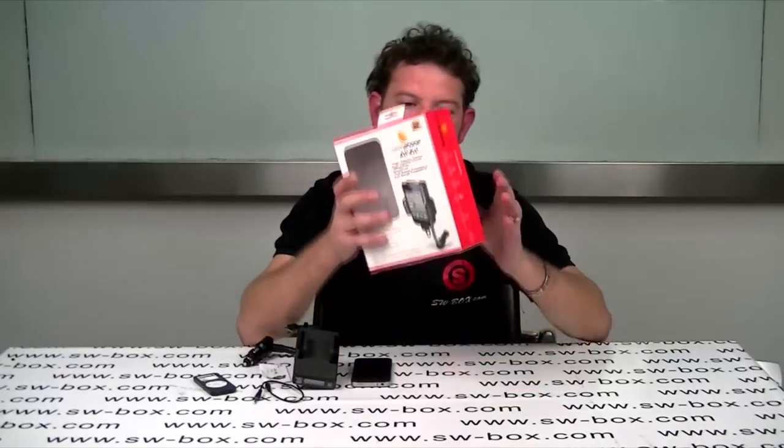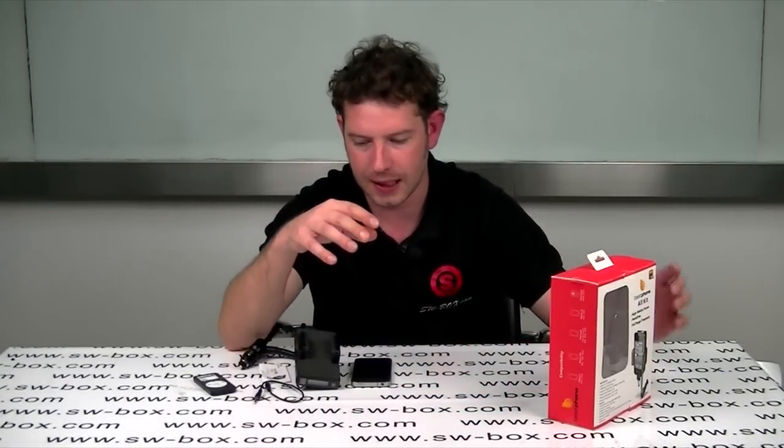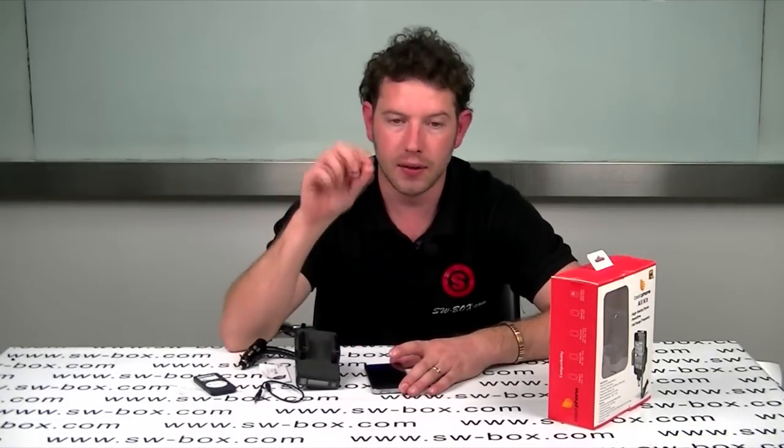Hi, welcome to SW Box. I'm Neil and today I've got a new product called the All Kit. It's for in cars. It's an FM transmitter. What it basically does is allows you to play your iPod music or your iPhone music directly through the car stereo.